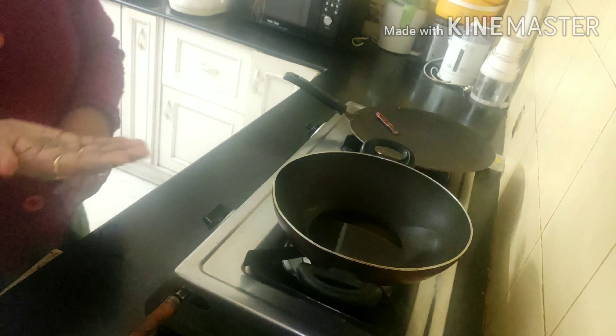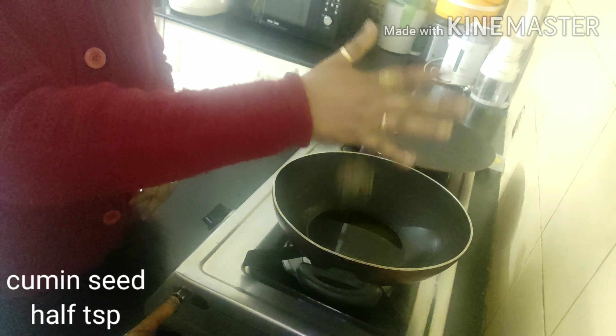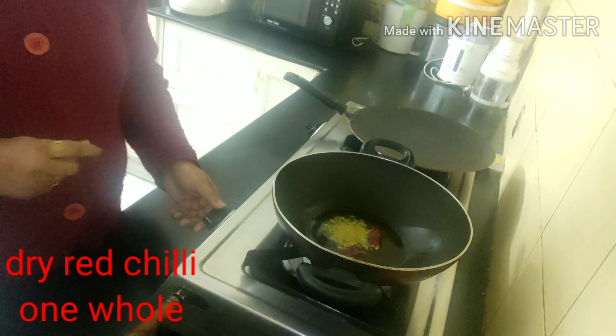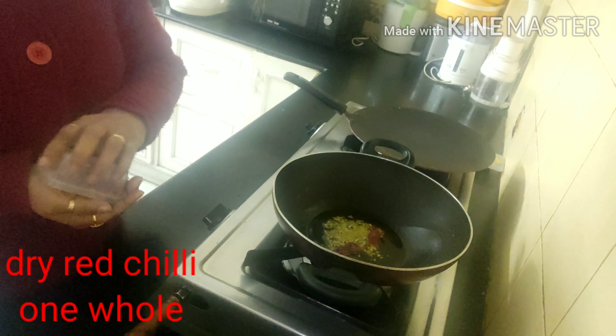Here goes some cumin seeds and a whole red dry chili. When it splatters, we move on to the next step.